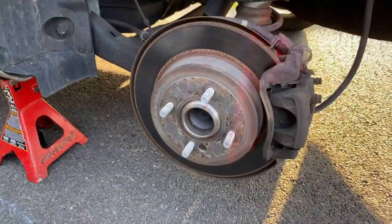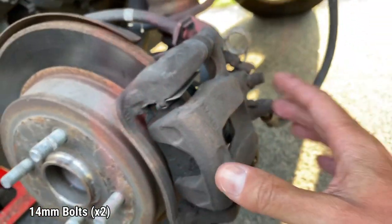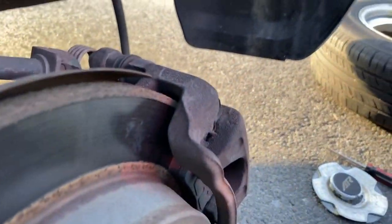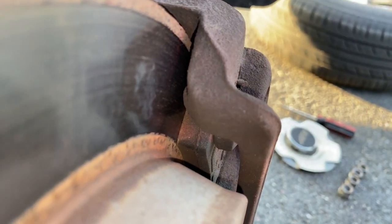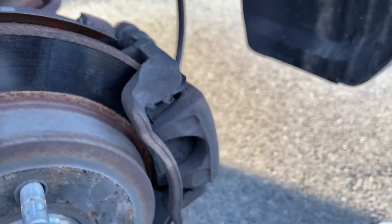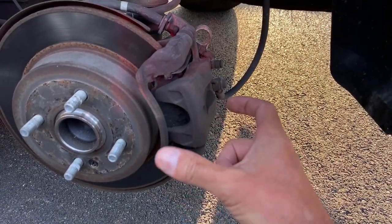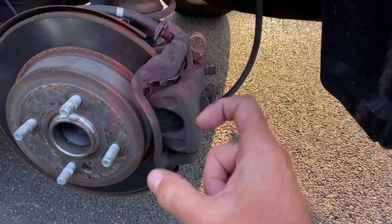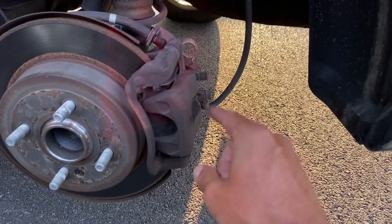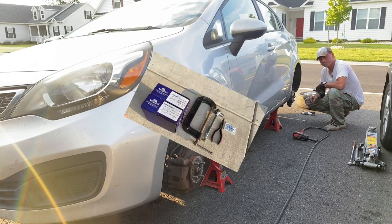Now over here at the back — same thing, we have a 14 millimeter here and a 14 millimeter right here. This is our caliper mounted to the bracket and these are our brake pads. They have a lot of brake life still on them but I'm going to replace them anyway. With the rear caliper it's a little bit different because the piston cannot be compressed using just a c-clamp — you have to actually rotate it to compress it down. I use needle nose pliers; there's a groove pattern that you fit it onto and just screw it down.